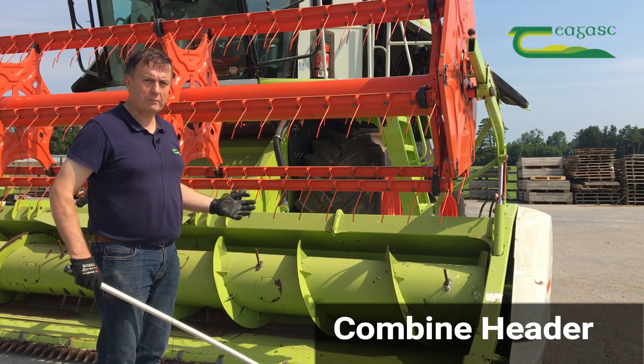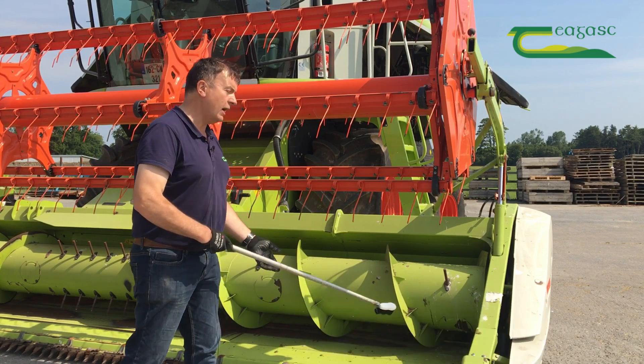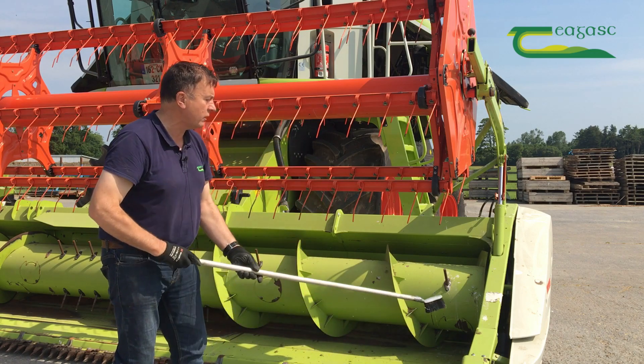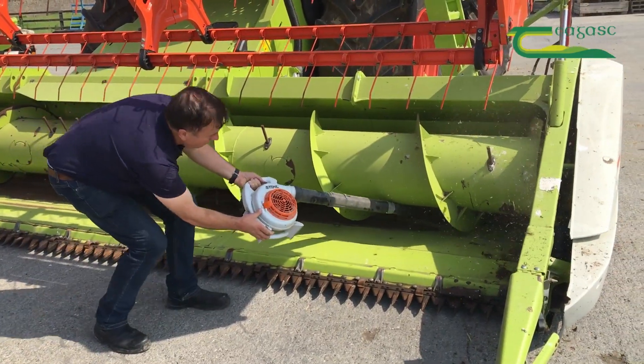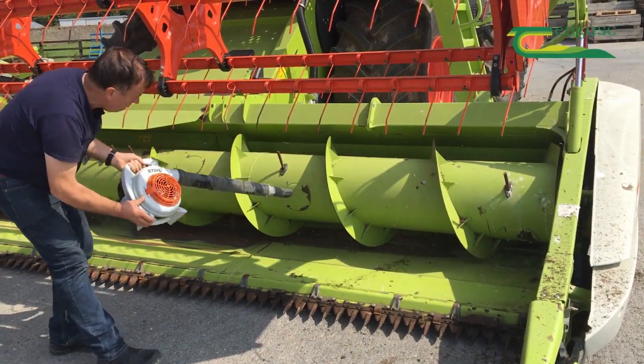We start at the front of the combine — the main reason being that we're not dislodging material here afterwards. So we dislodge anything in under the front of the auger, across the front of the knife, opening back the covers and the sideways here, getting all that area cleaned and brushed down onto the ground, and cleaning between the knives so we don't carry material back up through the combine.